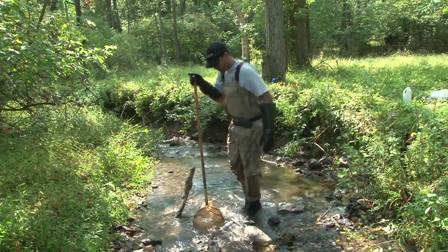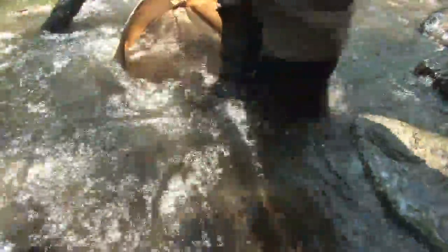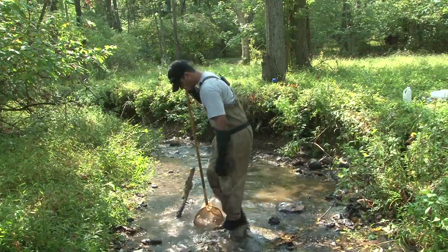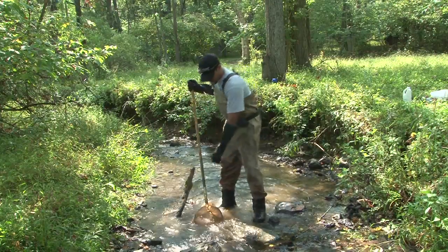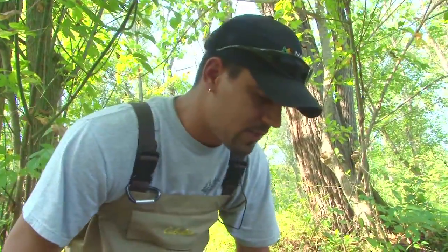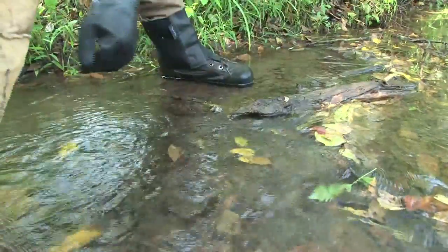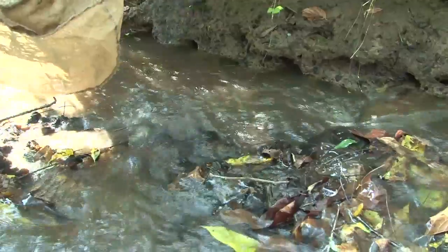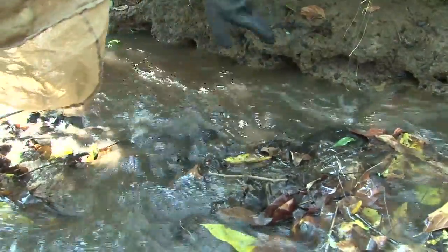After that, you want to step into your sample site and disturb the substrate with your feet, making sure everything goes into that net. Then take your net and sweep it through the area. When you get to your site, riffles of different depths and different velocities can support different species. This is a slow, shallow riffle. Here you have a faster riffle — you'll notice the water is moving quicker, you can actually hear it and you can see bubbles. This could support different species than the lower riffle.